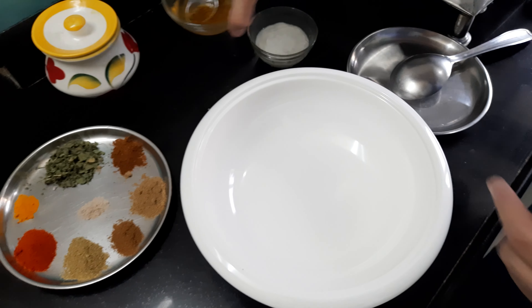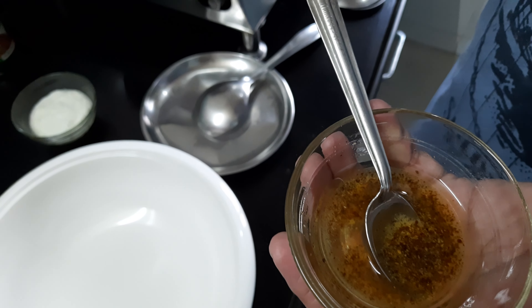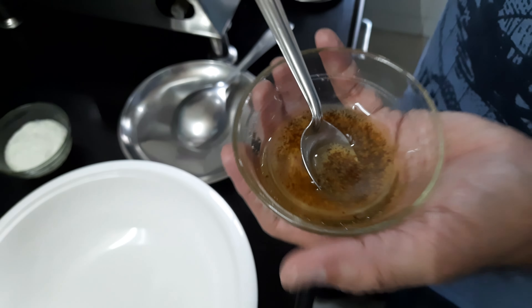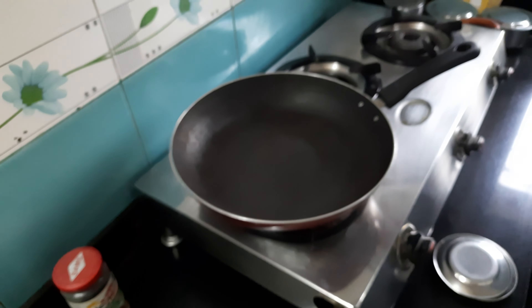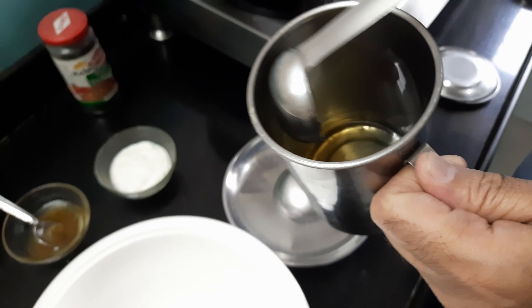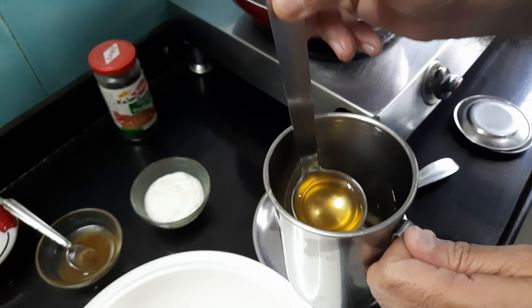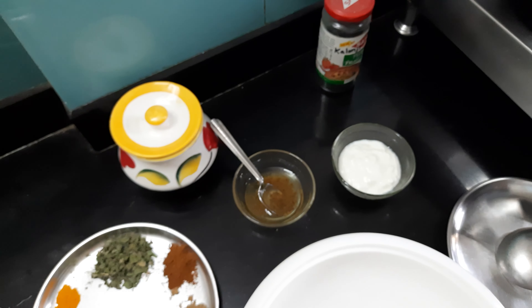Now since I didn't have mustard oil, what I have done is I have taken one teaspoon of mustard, pounded it, and added the powder of mustard seeds into two ladles of oil.